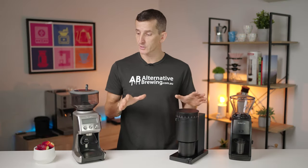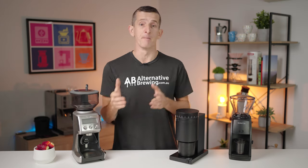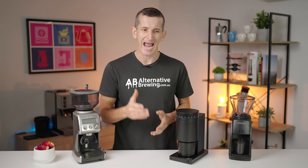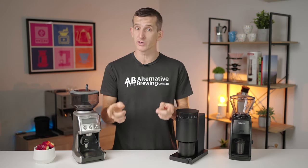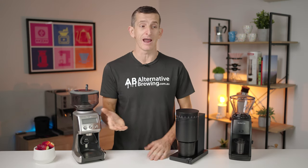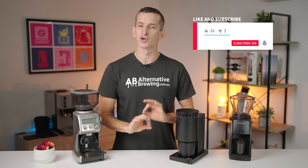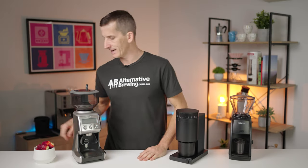It's easy to assume a cheaper product is always going to be of inferior quality, but these grinders come from reputable brands and are designed to provide great value for money without compromising on the capability of quality grinding — which is really important and that's what we're going to take a look at today. If you like what you hear and enjoy what you're seeing, hit that like button and subscribe to our channel as it truly does help. Let's get into it.